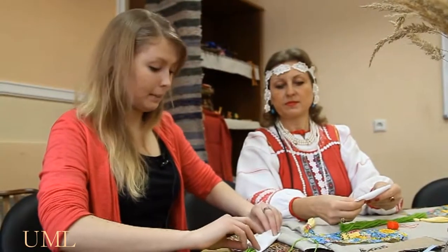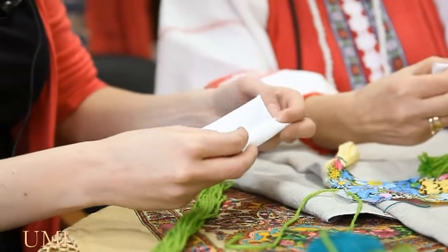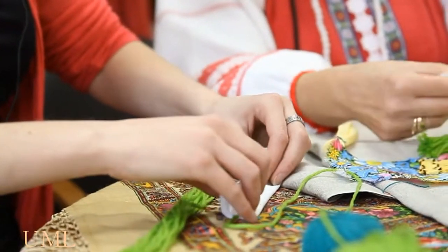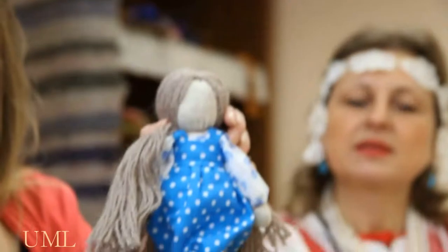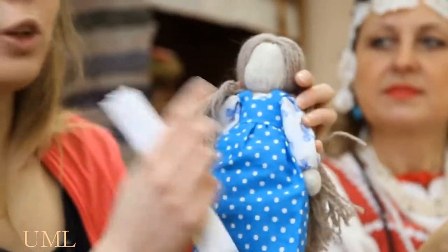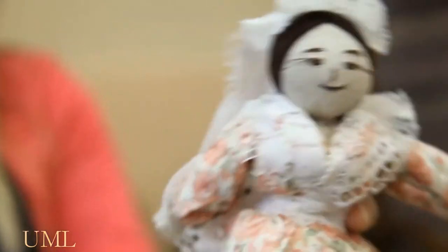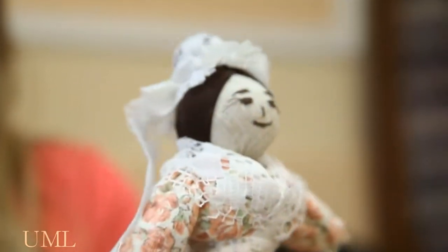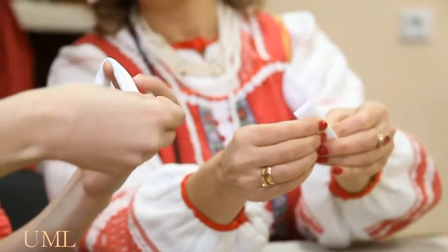Now we are making the face. We need white material. Usually faces have no expression — as we can see on this doll, it has no nose, no eyes, no mouth. It is made that way so that people who hold it can imagine their own expression. But this one is made with eyes, nose, and a mouth, because it is just made for decoration — to adore and admire the way it is made.